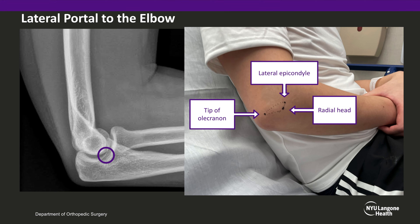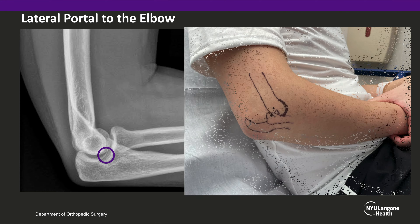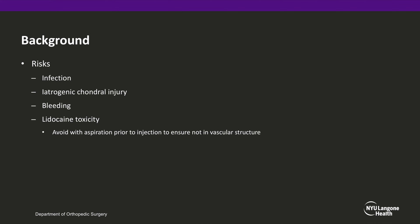This following image demonstrates where the soft spot is in relation to the underlying bony anatomy in a patient with an elbow dislocation. As with most aspirations or injections, there are risks to this procedure, including infection, iatrogenic chondral injury, bleeding, and lidocaine toxicity, which can be avoided with aspiration prior to injection to ensure that you are not in a vascular structure.